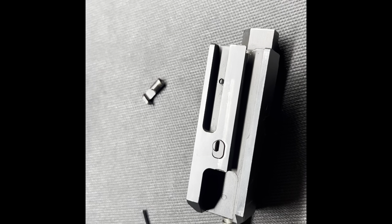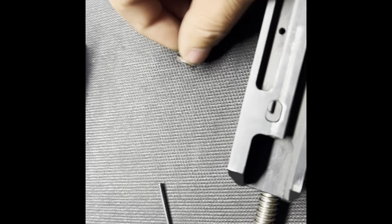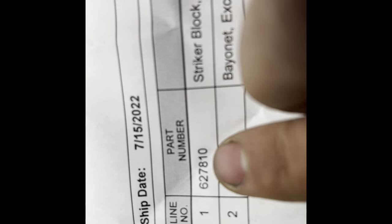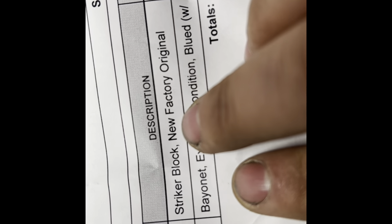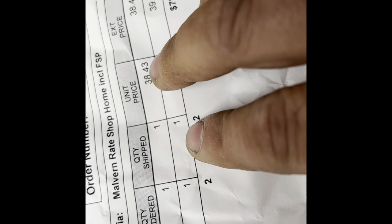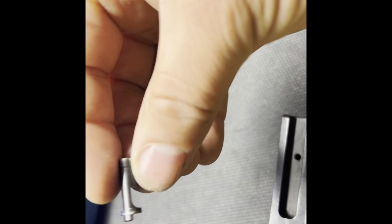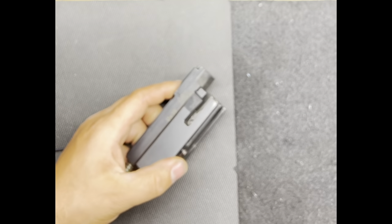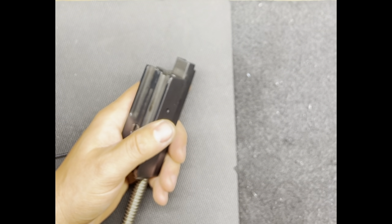Got a new striker block from gunpartscorp.com. Here's the part number — striker block, new factory original, $38. I was able to find this part at gunpartscorp.com. They had it in stock. It's labeled as a striker block, new factory original.